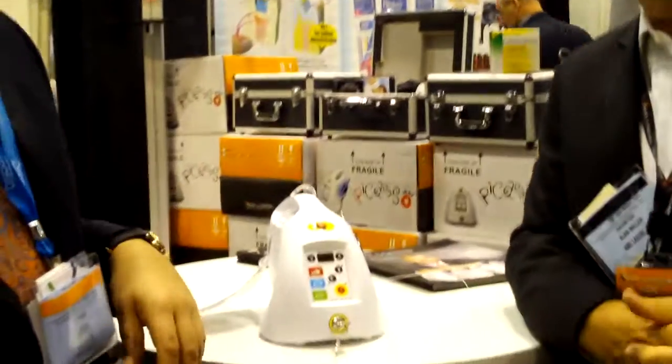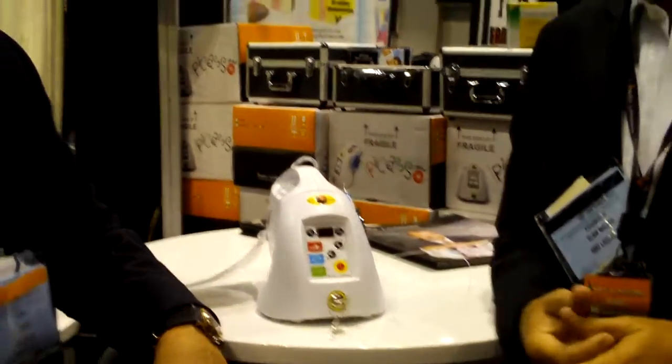This unit looks very portable. Is there a foot pedal? There is a foot pedal — it's a Hushe-covered foot controller. When you want to activate the laser, it's a simple step. Thank you very much.